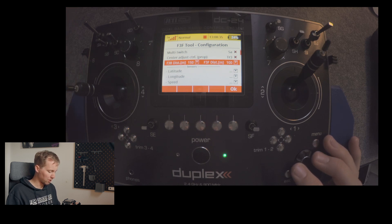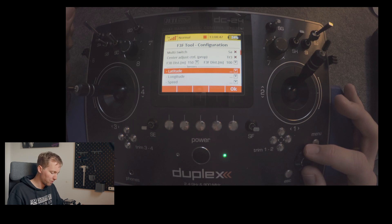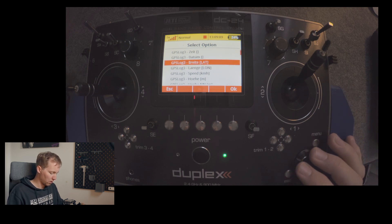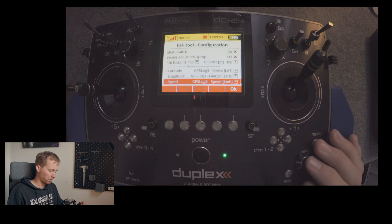I will leave the distance values for F3B and F3F as shown, since they match the regulations. Next, you have to select the latitude, longitude, and speed — these are the telemetry values provided by your GPS sensor, in my case the GPS Logger 3. Your model needs to be switched on for this. If your GPS sensor also provides airspeed, pay attention to select the GPS speed specifically. That completes the configuration setup.